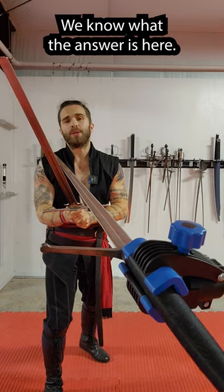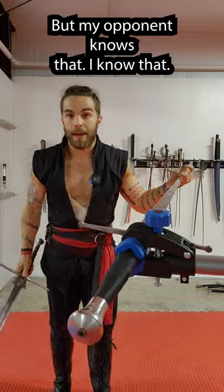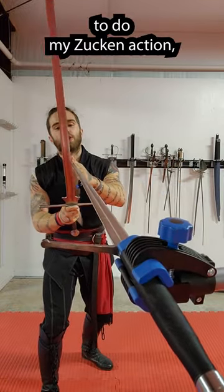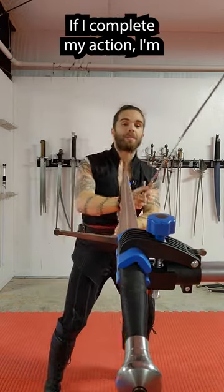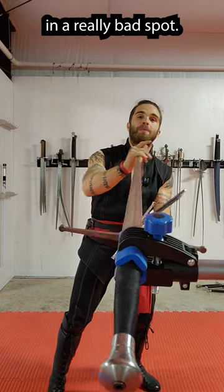But I don't like this. We know what the answer is: we're going to zook in and attack the hands or retake the bind on the inside. But my opponent knows that I know that. So as soon as they see me start my zook in action, they're going to try and work in des to cover this side. If I complete my action, I'm going to end up on their cross guard and they're going to have me on the inside in a really bad spot.